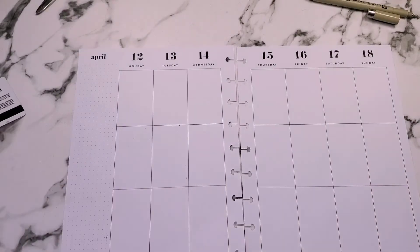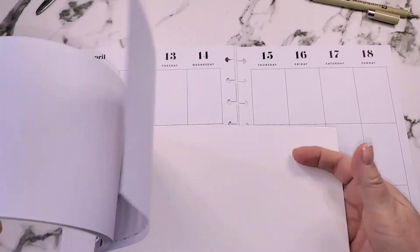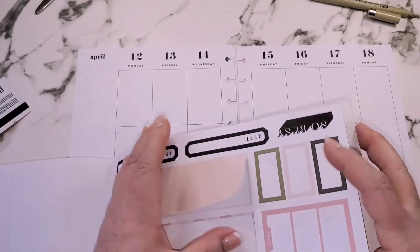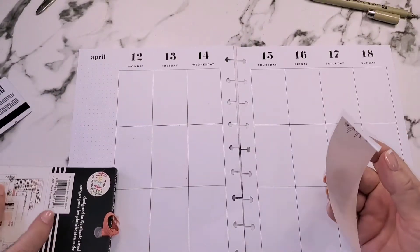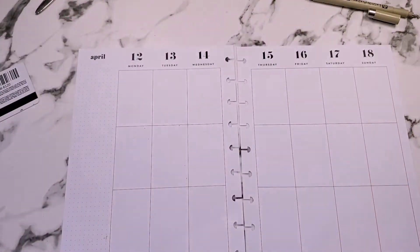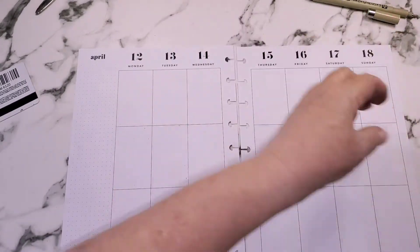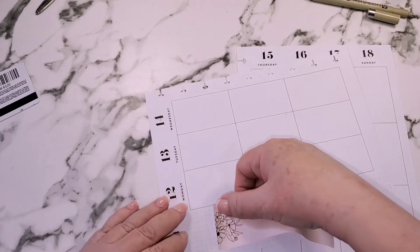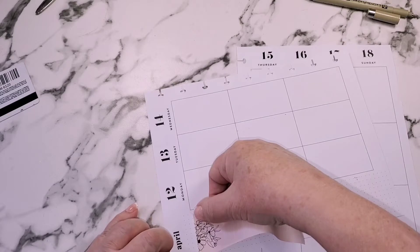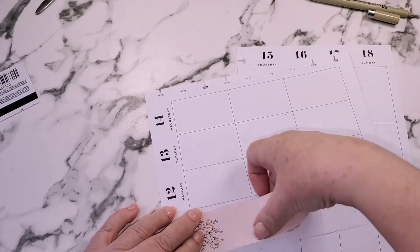To start off with, I want to do my sidebar, and for that I think I'm just going to use this long sticker from the Modern Farmhouse sticker book because it goes well with this. I'm going to put it down the sidebar for my master list, right here.